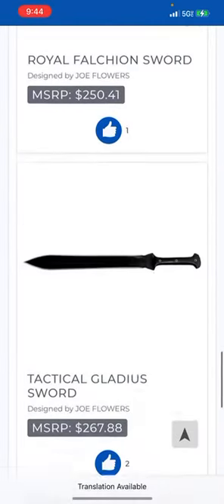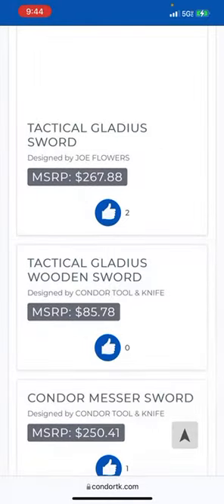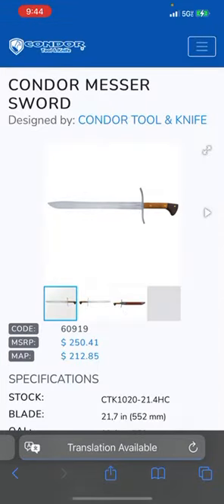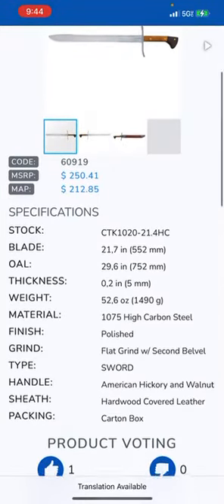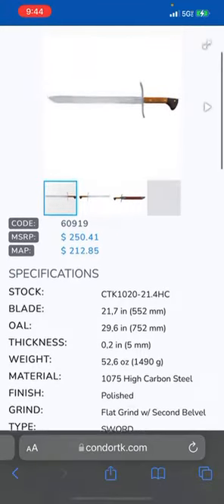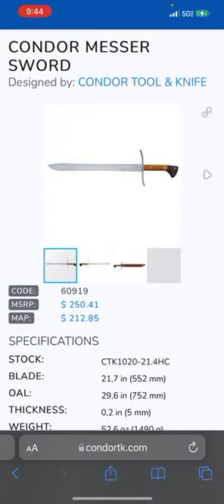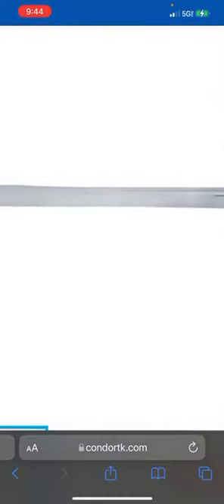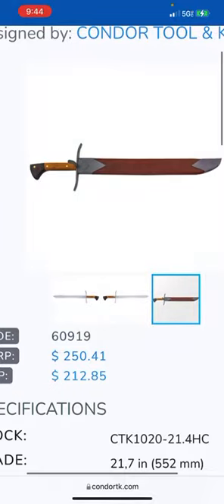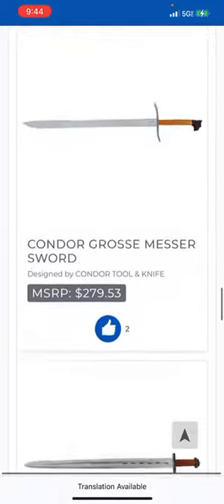They paid attention to the balance, it says. Tactical gladius sword — I'm not going to bother with that. A Messer — kind of like the Grossmesser, the big knife in German. Flat grind with a secondary bevel — they're pretty pragmatic, not just throwing hollow grinds on all of them. A flat grind makes sense for a Messer. Yep, see there you go — you've got a secondary bevel. Very cool. If you're into Messers — there's the Grossmesser.